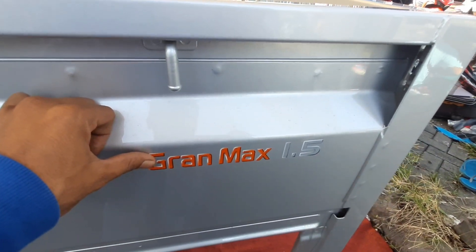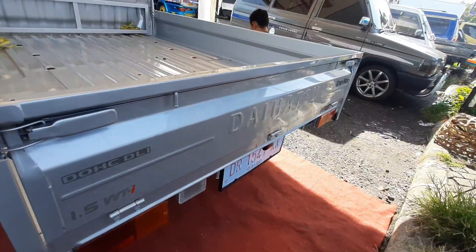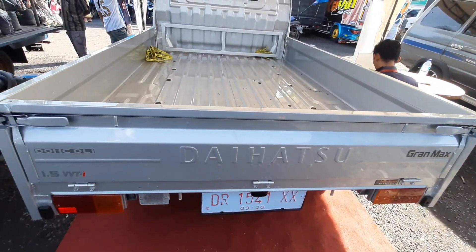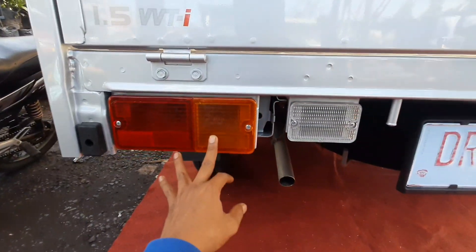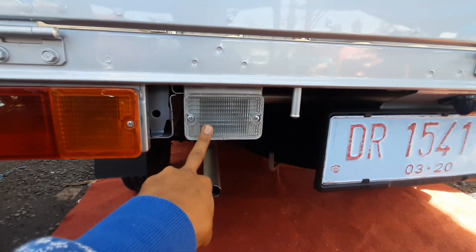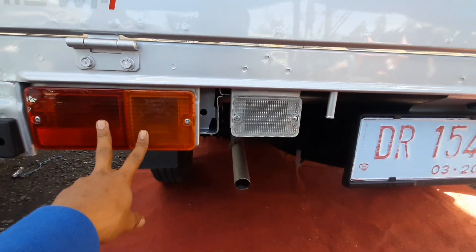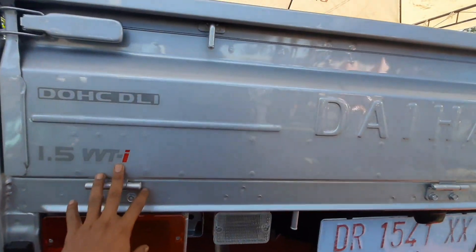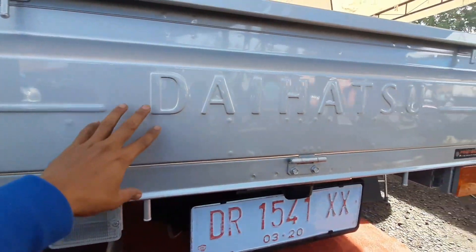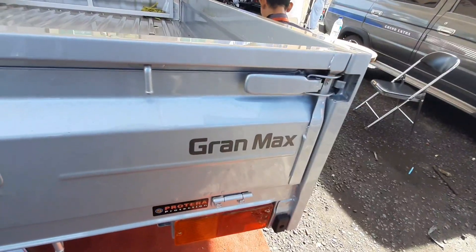Adapun tulisan di belakang itu Grand Max 1,5. Bagnya cukup besar, ada bagian untuk tutup buka pintu belakang. Kita lihat bagian lighting dari mobil tersebut — ini adalah lampu yang akan menyala saat kita mengrem. Kita lihat untuk lampu lightingnya. Di bagian belakang sudah ada tulisan Daihatsu.